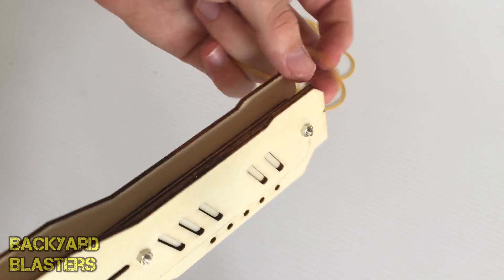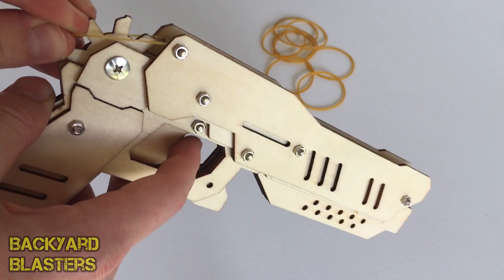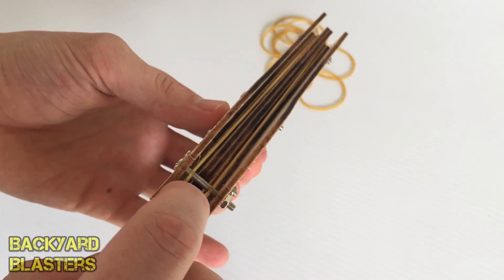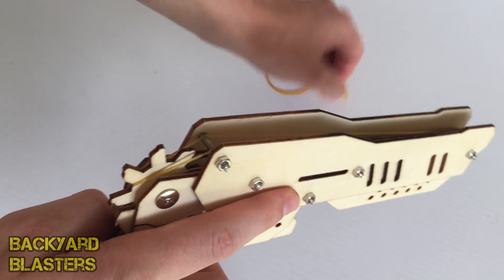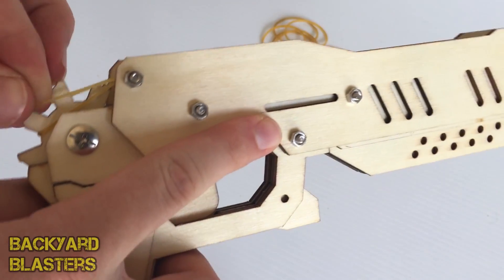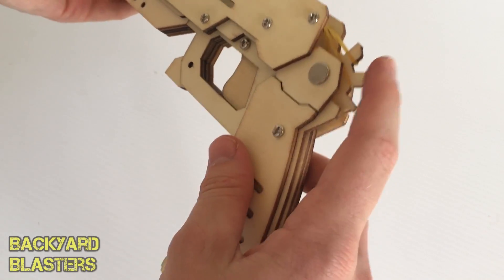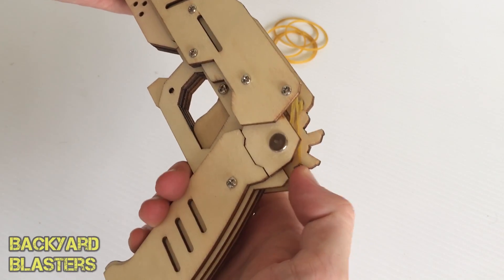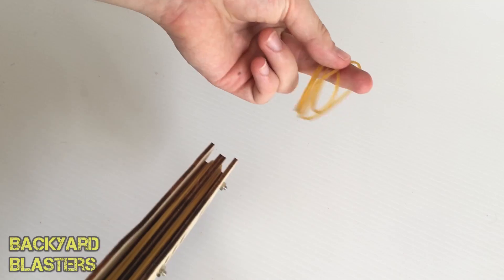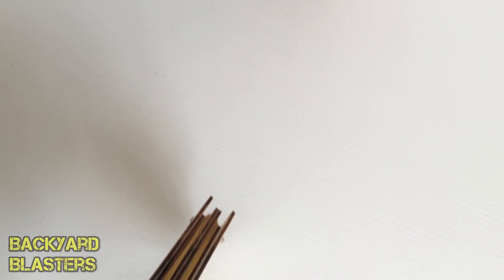As you can see it hooks over that bolt just there. Two — okay, there — four of them loaded up. If you pull it back it locks and then you can put another one on. You've got quite a few rubber bands with the pack as well, so it's good — they include lots of spares. Alright, let's shoot something!